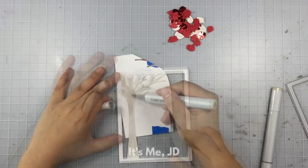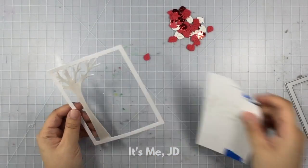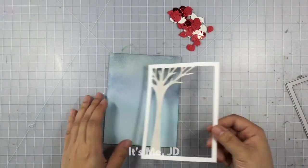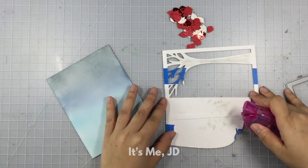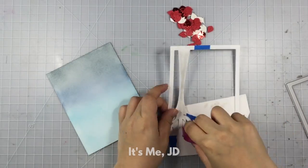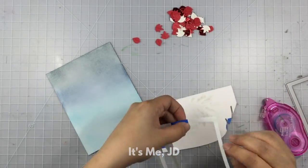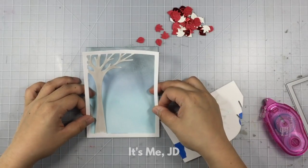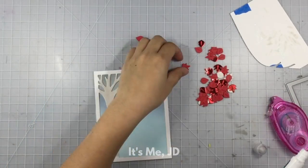Once that's done, I'm going to start putting together my scene. I'll take that ink-blended background I worked on earlier and place it behind this tree frame, then run my tape runner all along the back. I still have painters tape on the back of this, but who's gonna see this? Okay, no one knows except the three-eyed raven — but it's not like he's going to do anything about it.